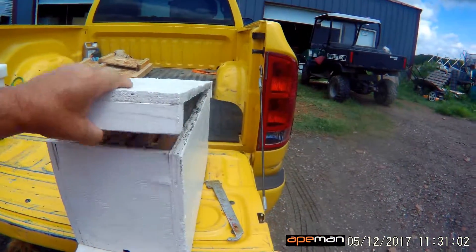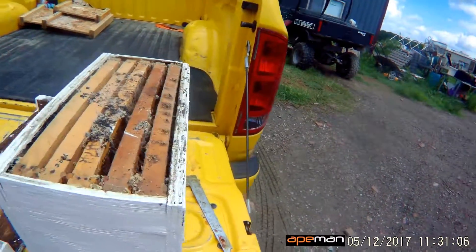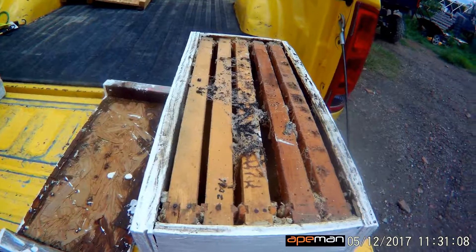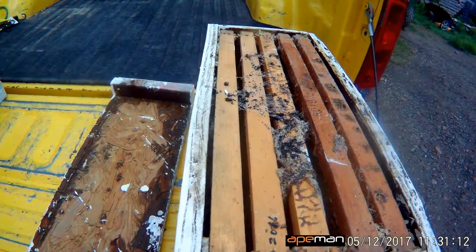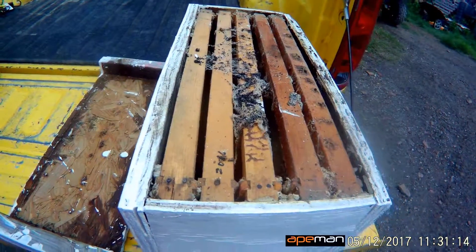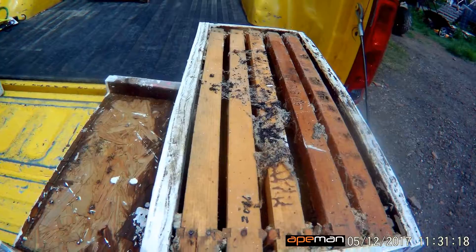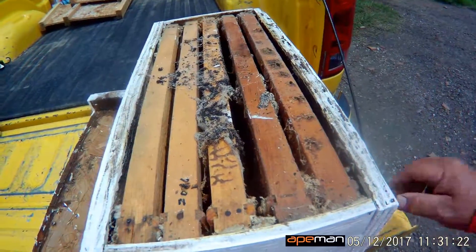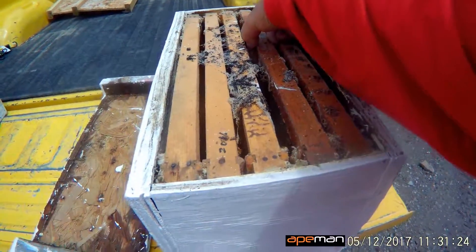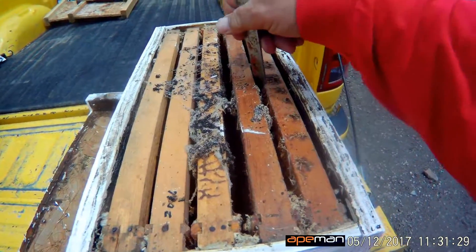This is a five-frame nuke that we had a small cut-out in. You can kind of see on top, on the top bars, all the black web-like stuff. The black is actually feces from the wax moth — when they crawl around in there they have to go to the bathroom. We'll pull a couple of frames and show you what kind of damage they can do.